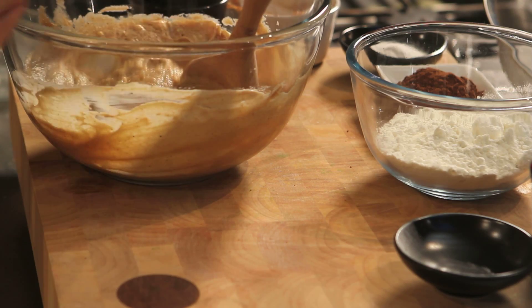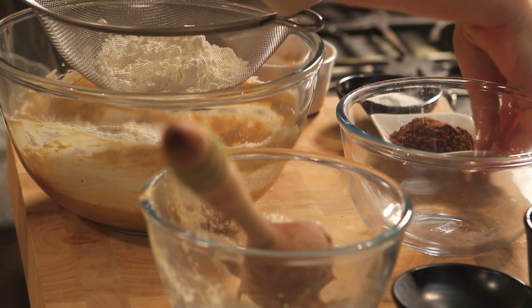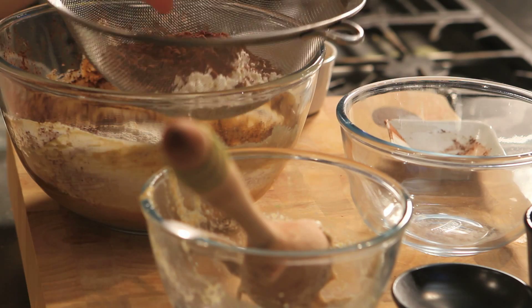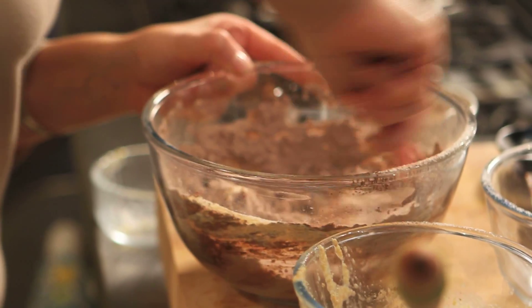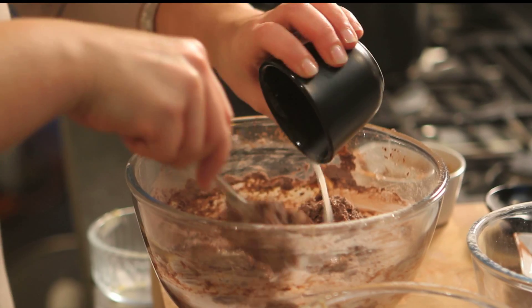Then we're going to tip in our flax mixture and stir that in until incorporated. Then sift in the flour, cocoa powder and a little extra baking powder. Once you've sifted in the flour and the cocoa powder, use a metal spoon to fold it into the mixture and pour in a little bit of rice milk and get that wonderful cocoa rich scent.